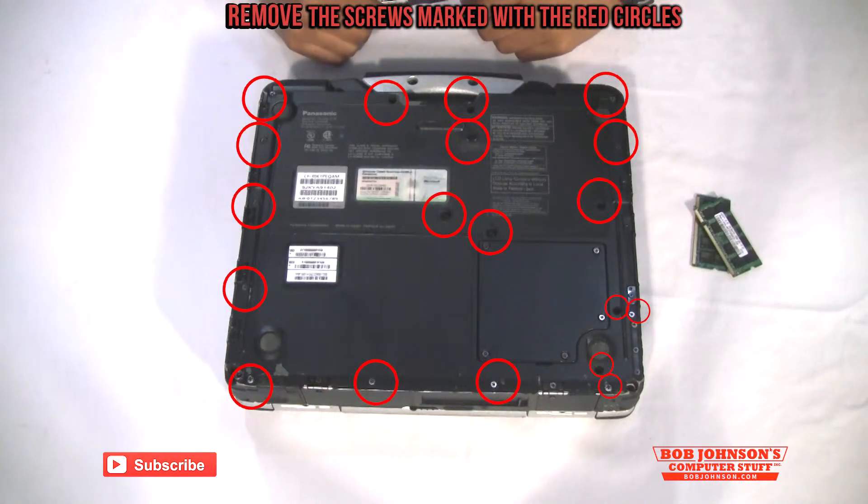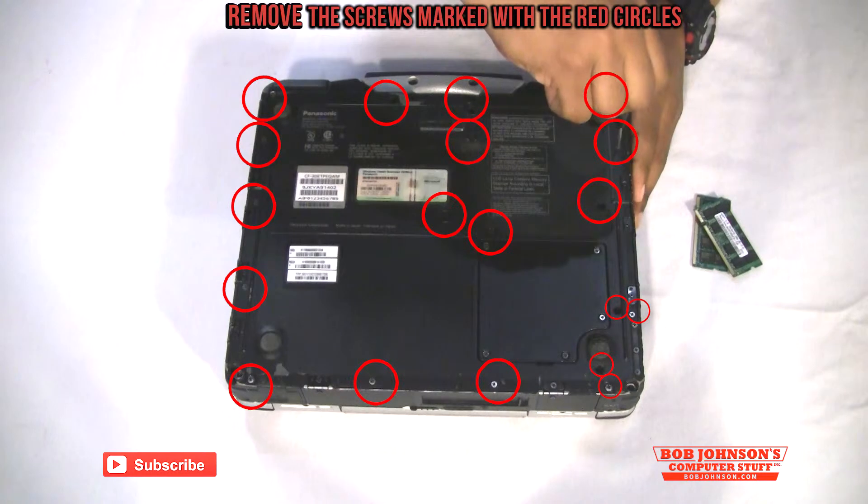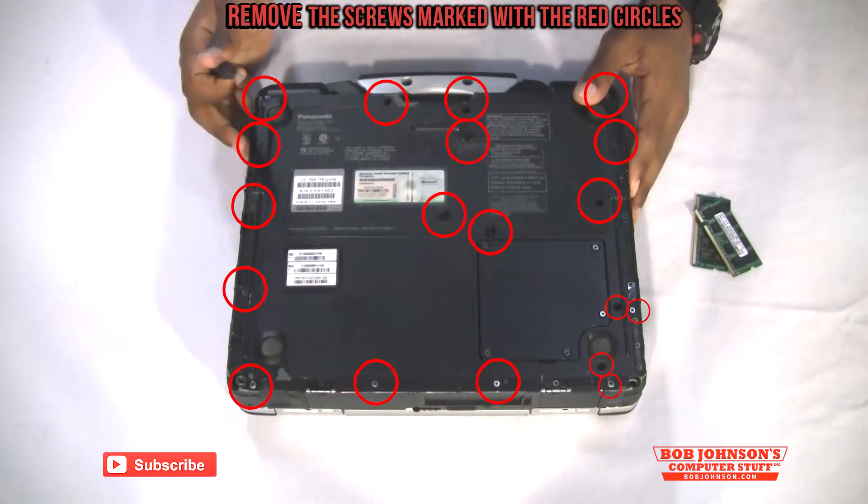First what we're going to do is we're going to remove the back plate. We're going to start by removing the outer screws. I'll mark them with red circles.